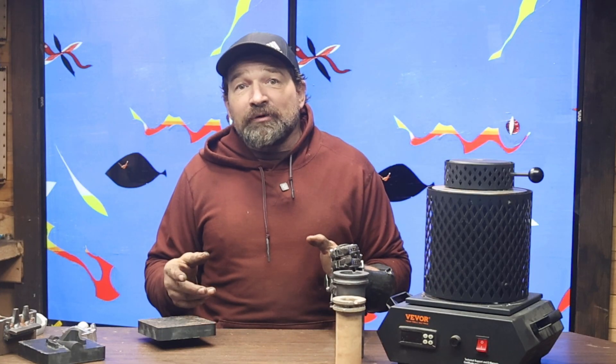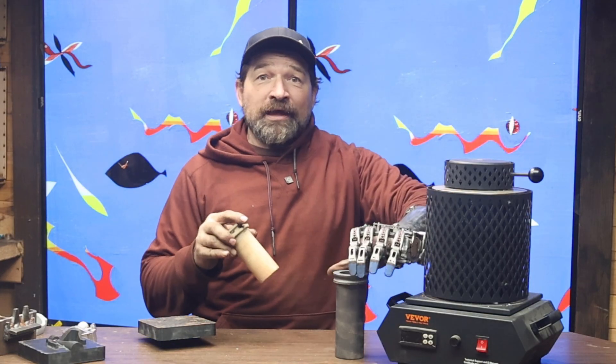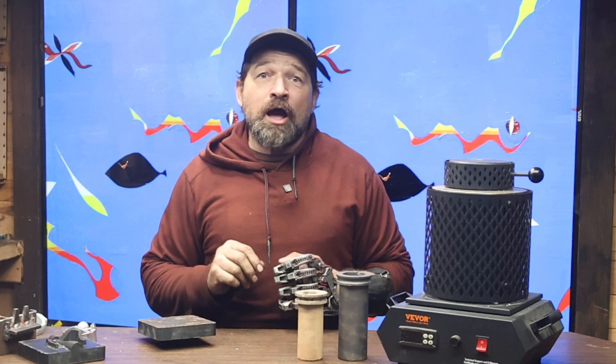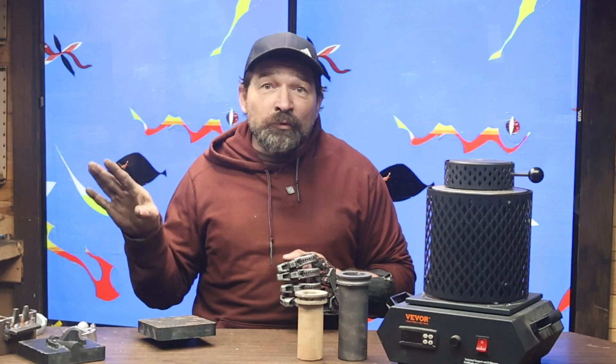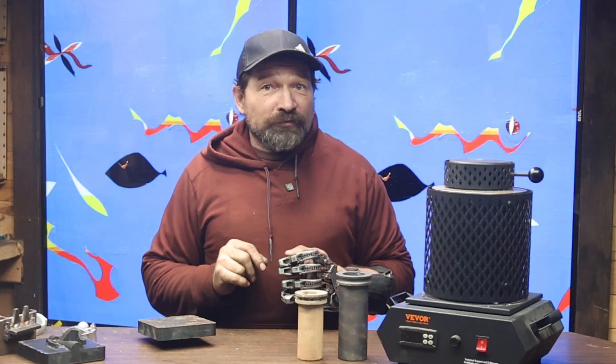Let me start out with the legal. V-VORF sent me this 1,350-watt melter with 1 and 3-kilogram graphite crucibles for review, and other than getting to keep this unit, they aren't compensating me in any way for this video. These are my words, and they don't get a first look at the video.